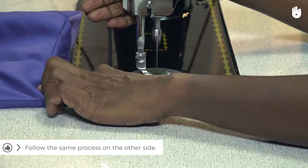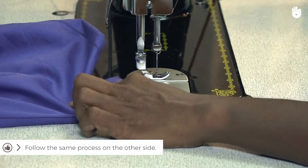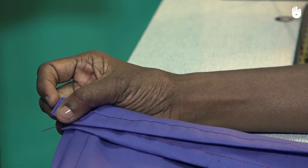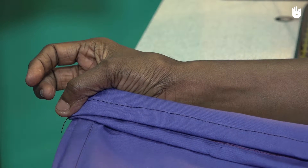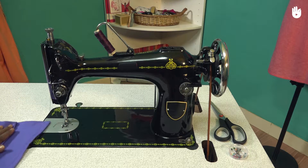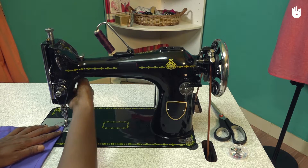Cut the thread and repeat the process to stitch the hem on the other side. To add a good finish to the hem and the edges of the slits, make a second stitch parallel to the first, as close to the edge as possible.